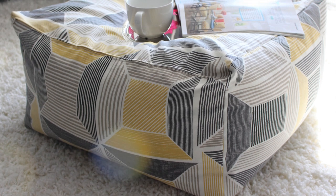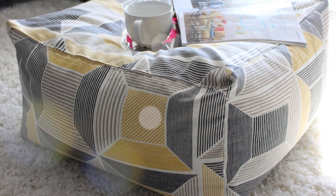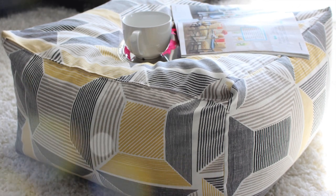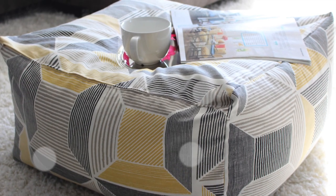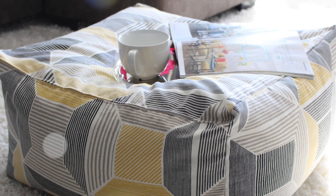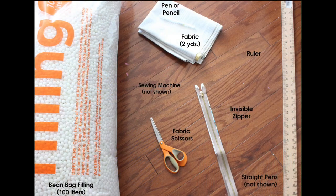Hey guys, I'm back! This is Tresha with another DIY project — how to make a floor pouf. This is my final result. I've been seeing this on Pinterest and I finally decided to make it, so I wanted to show you step-by-step how I did it. If you're interested, just keep watching.